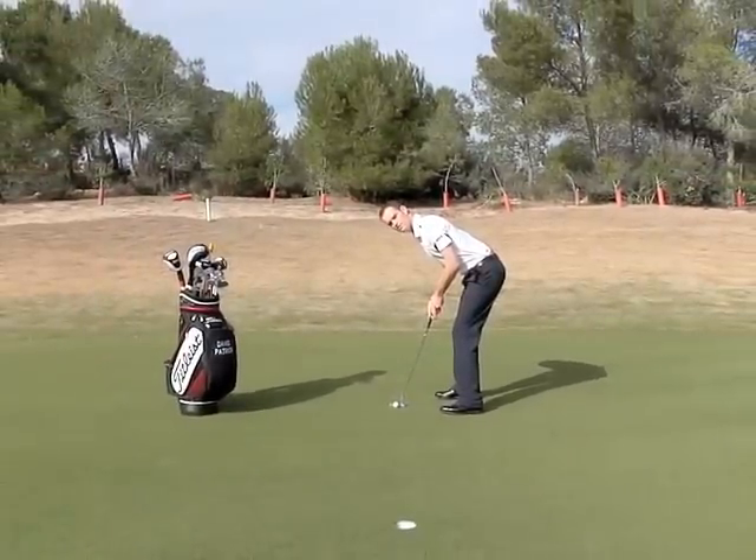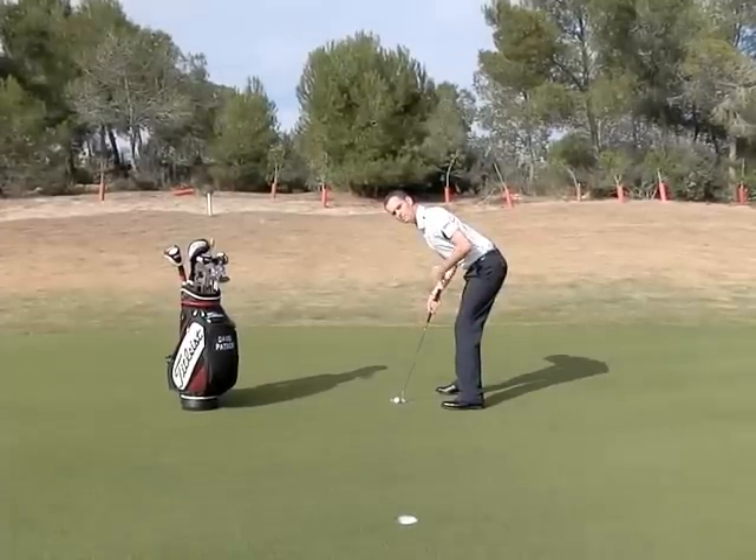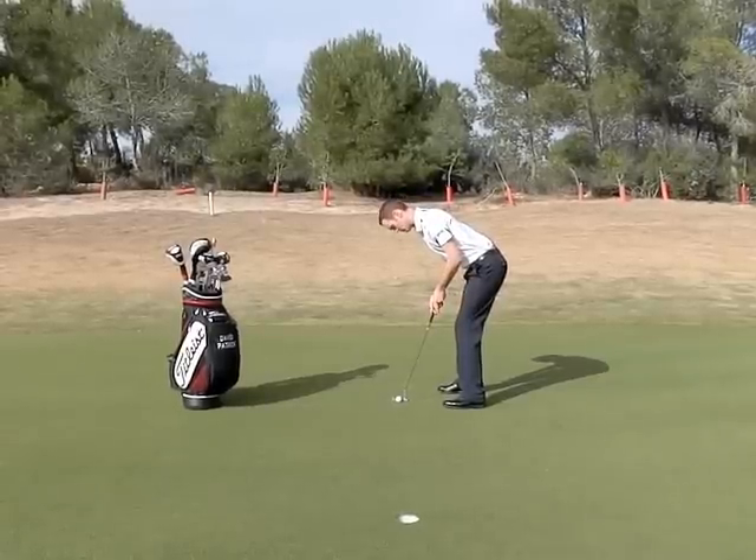The key way to check this: if I take my left hand away, the shaft or the putter will match the same angle as the right forearm. So if I set up, I can now make and execute a positive stroke.